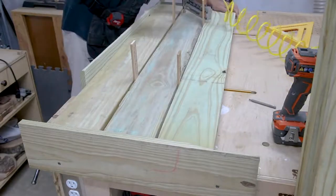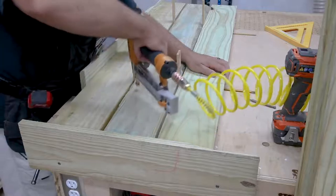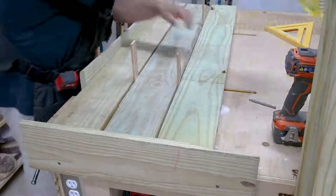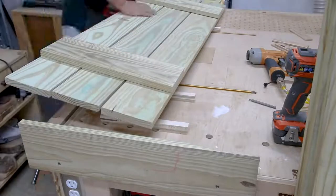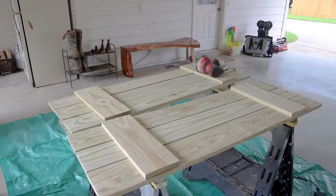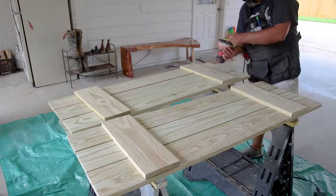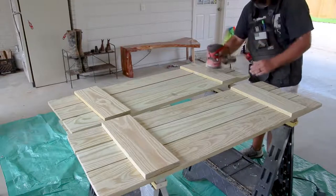I'll lay the long boards on top and nail them into place. I've got my spacers there and I'm holding everything tight against the board on the edge of the table. That's it — everything's good. I just finish nailing everything together and make sure everything's square.